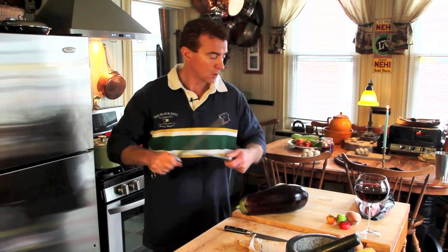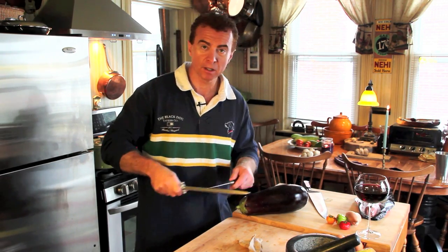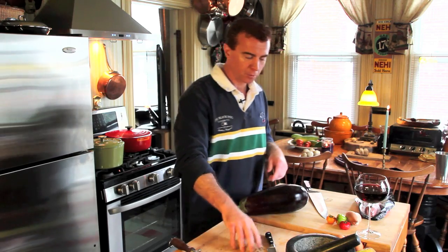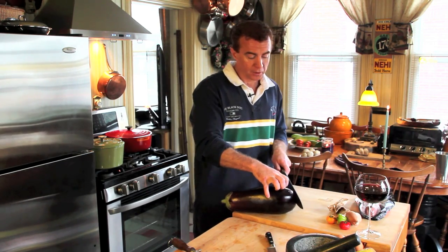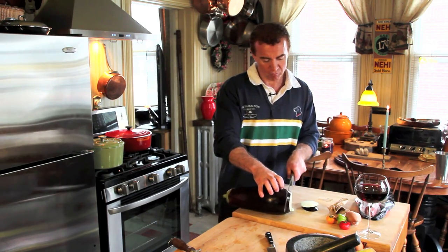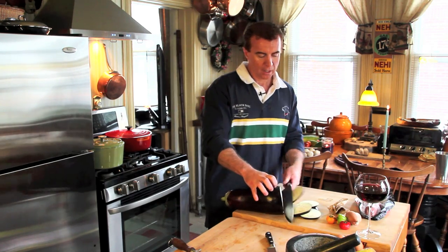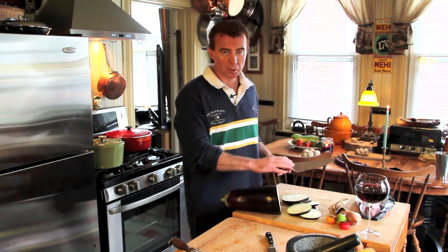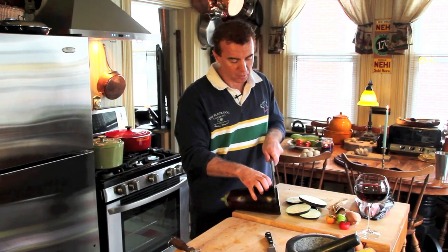First things first — we are going to work on the eggplant. That's a cute little knife compared to that other one, huh? That'll be for more delicate work with the specialty Chinese eggplant. So we're going to cut this into slices — not too thin, not too thick, right about a quarter inch or so. Some people put this on a paper towel to drain all the excess fluid, but this is going to go in a grill pan and the flames are going to take care of that extra moisture.